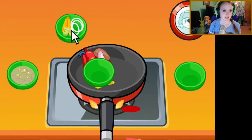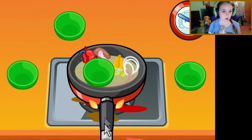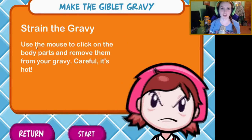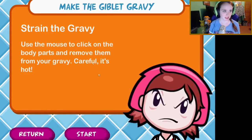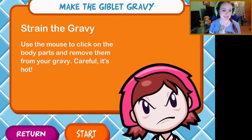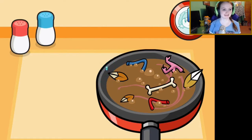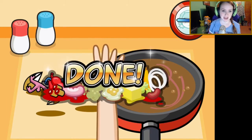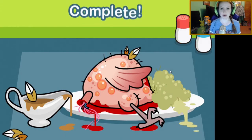I suck at cooking. No wonder I wasn't allowed in the kitchen as a child. Oh crap, I didn't mean to put the bowl in there — it's gonna give you some good flavor though. Now we're gonna strain the gravy: use the mouse to click the chunky parts to remove them from your gravy — careful, it's hot! The gravy is not the only thing hot around here. It's not like I'm burning myself or anything, putting my hand in this hot gravy. Complete! Man, that looks so delicious.